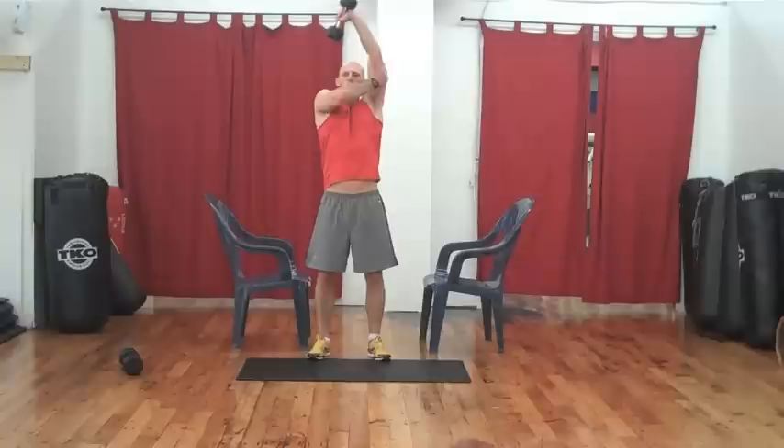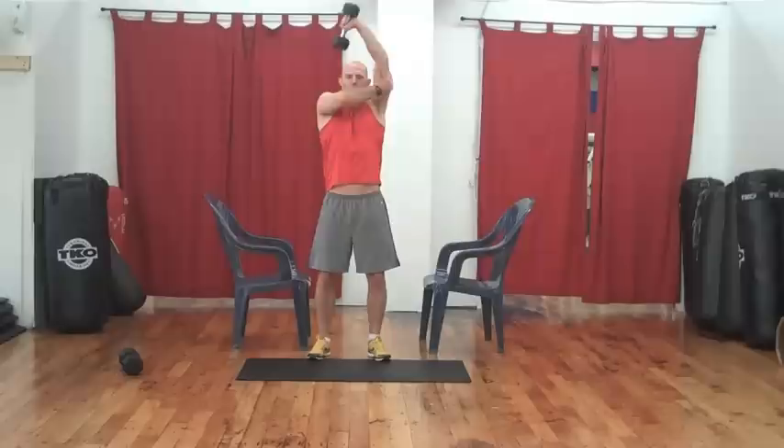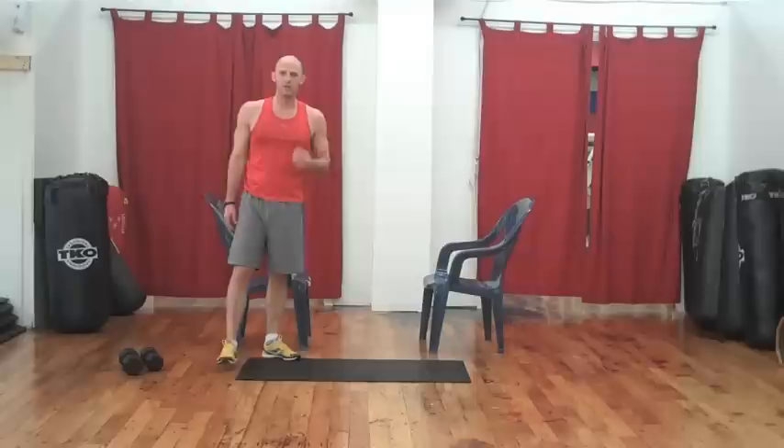Okay, take a second. Let's go to the other side — again we're looking for 15. Isolate. Stay strong. If it's burning, it's working. And 15. Nicely done.